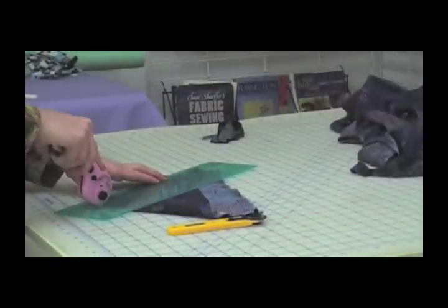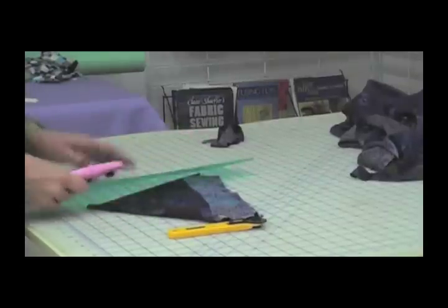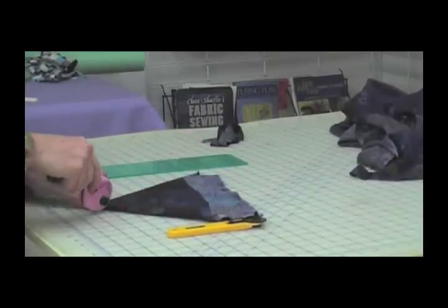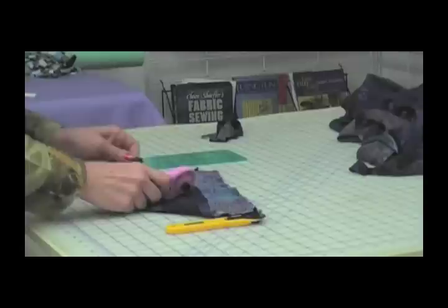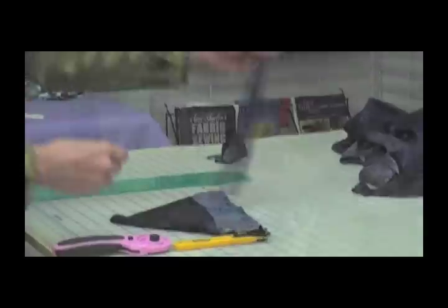Fold your fabric cut edge to selvedge, line the ruler up for the right size bias tape maker you will be using, and cut your strips with ease. If you are using lightweight fabrics, you can spray them with Sullivan's Fabric Stabilizer for more body and control.